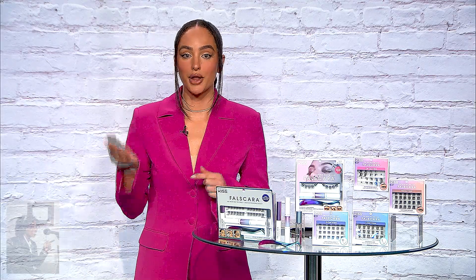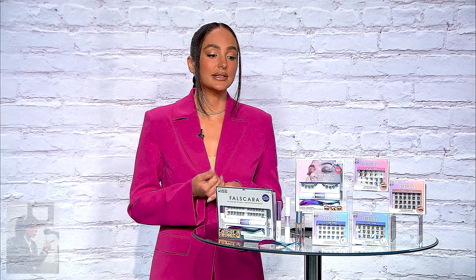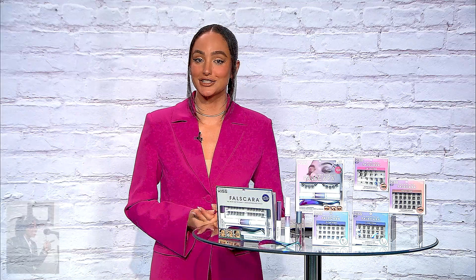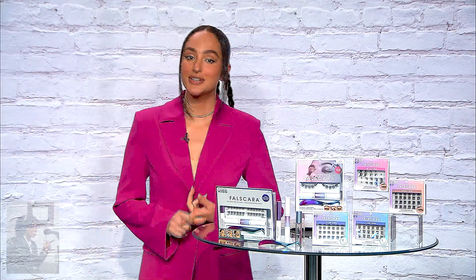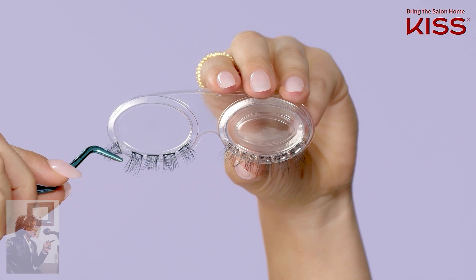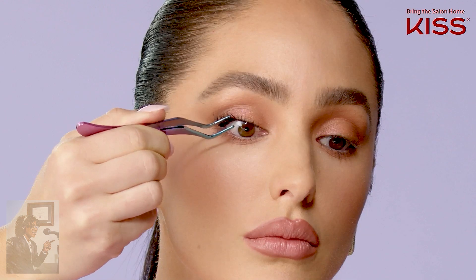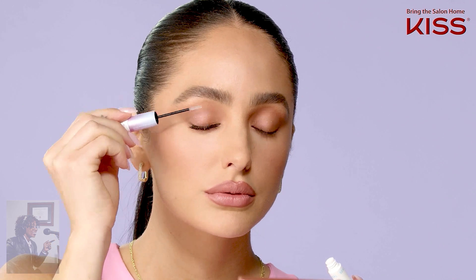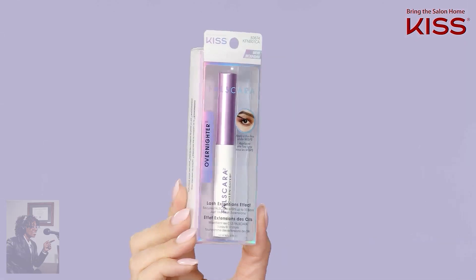Falscara is incredible because it's so easy and so fast to use. These are wisp clusters that you apply underneath the lashes. It has become the most popular lash extension kit in the U.S. — it's actually number one. It's basically salon lash extensions, but the DIY way, and it's a three-step process. First you apply a little coat of the bond, then you take the wisp and apply it underneath the lash, and then you top it off with the seal, which is what locks it in. It takes minutes to apply — I have the Cat-Eye Wisps on right now and was literally out the door in three minutes.